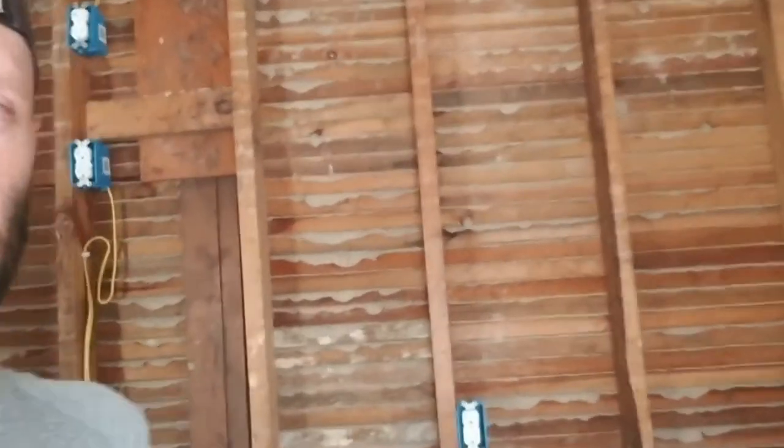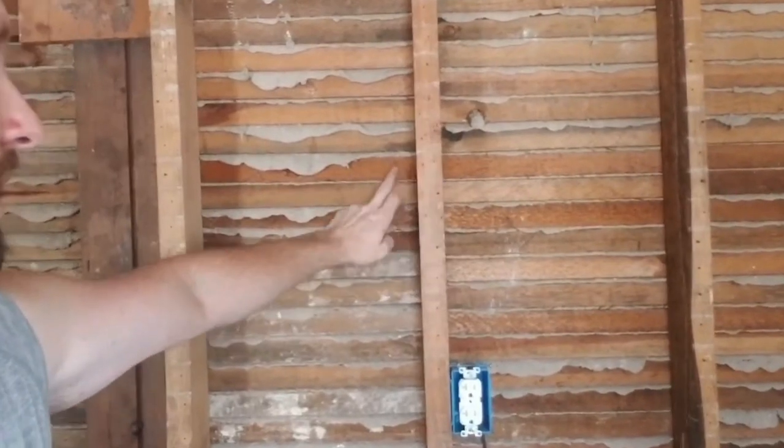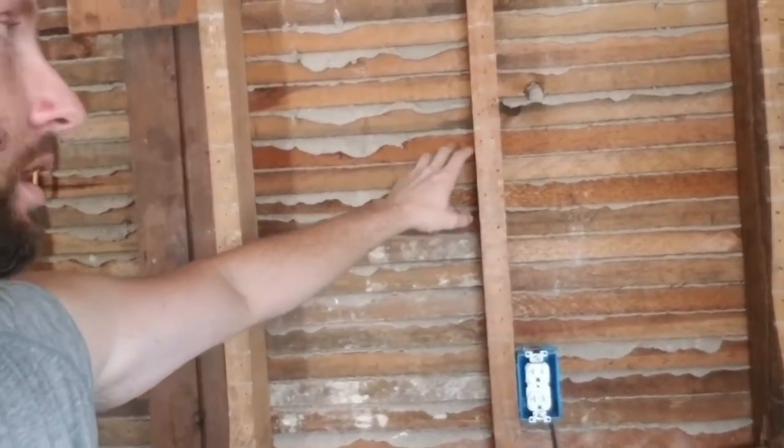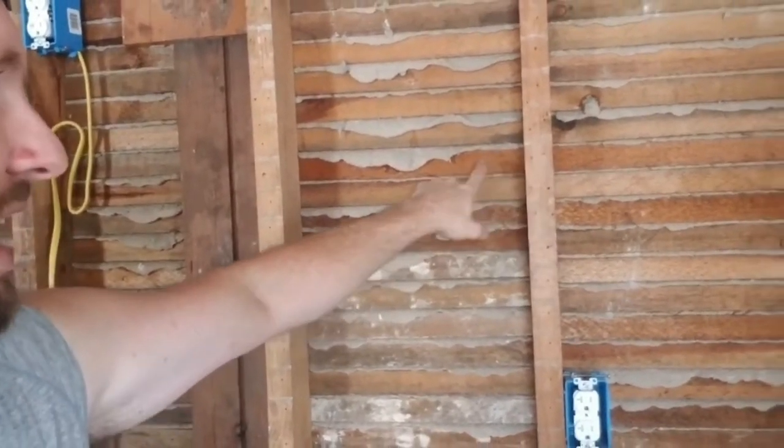Let's talk lath and plaster. It's an old building process with old materials found in a lot of older houses. What you see behind me is the back side of a lath and plaster wall — the front side was demoed when the original owner took the kitchen out. So we can see how it's actually built: you have the studs, which are the support portions of the wall, and then these strips of wood called lath, which are just nailed onto the front of the studs.